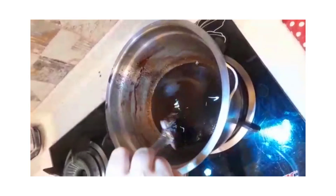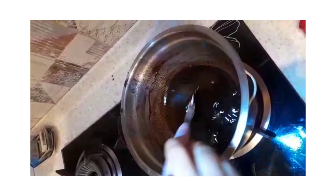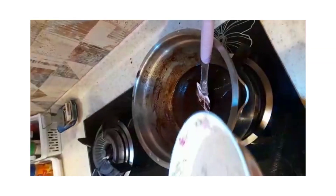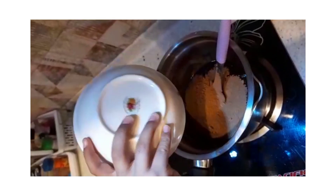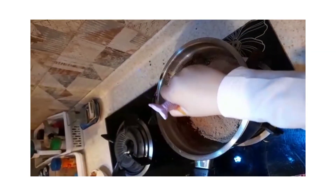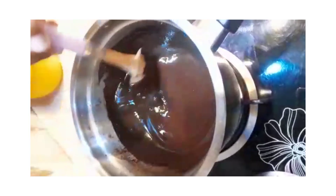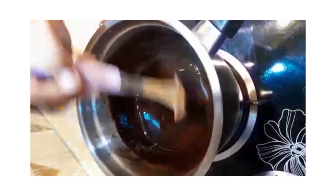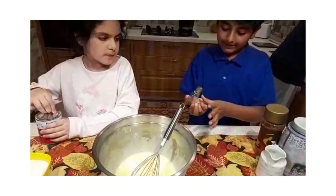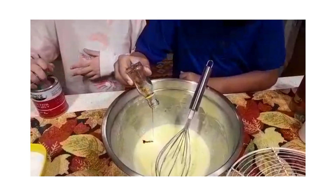Our butter and chocolate is melted. Now we have to take it out. We have to add cocoa powder. Put the cocoa powder in and then we need to mix it. Mix it properly until the cocoa powder dissolves. We will put all of this vanilla essence — add 1 tablespoon if you don't have that much.